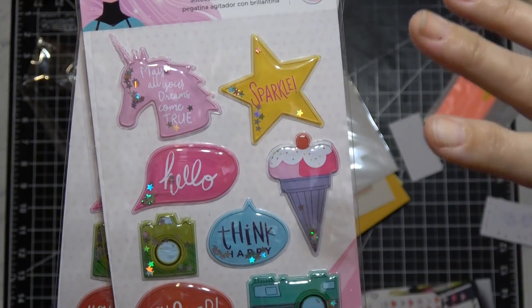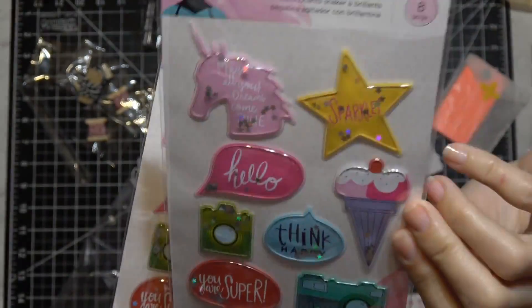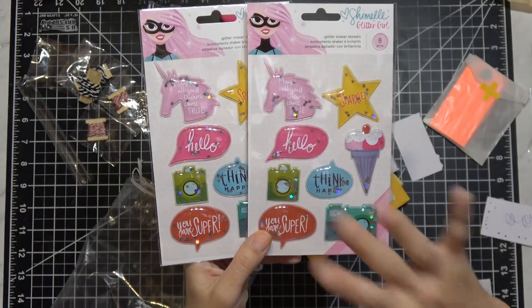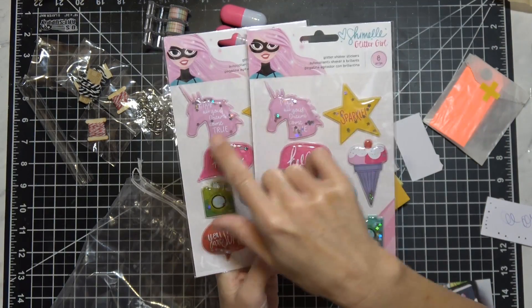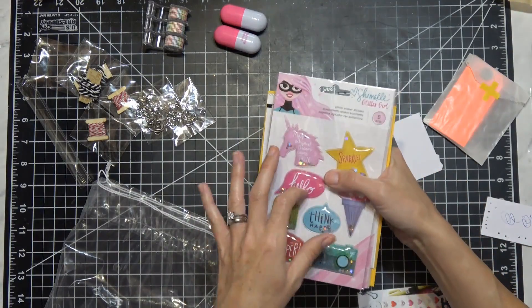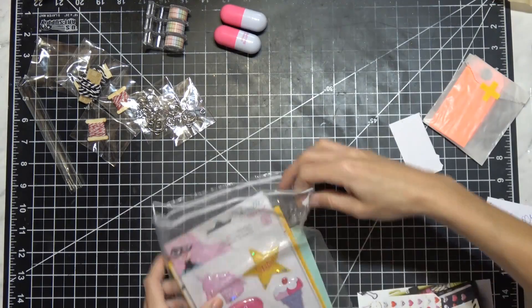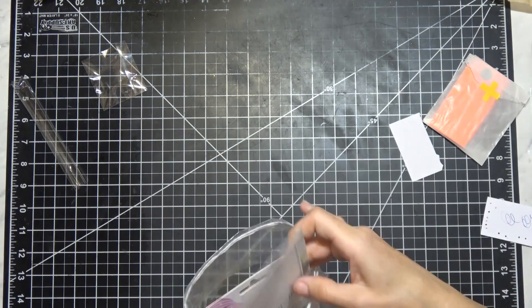I also got some little scratch-off reveal stickers for stamps and Studio Calico's version of shaker card stickers. These little shaker stickers are so cute - Brianna had sent me some over the holidays and I loved them. I saw these and fell in love. I also picked up the 'glitter girl' eight-piece set which was probably the most expensive thing I purchased.